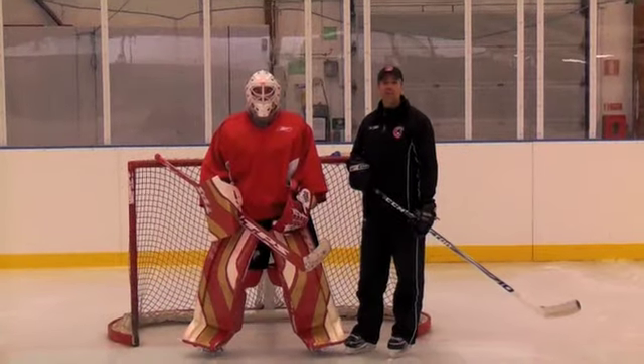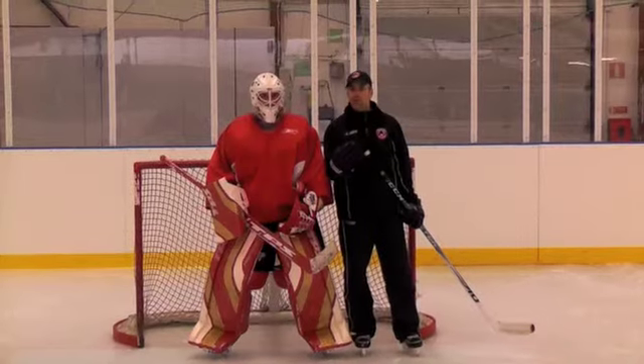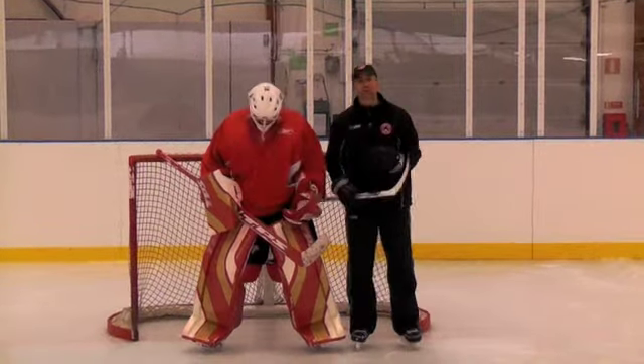Hi, I'm Brian DeCore from Stop the Goal technique. We're in Sweden with Torkel. Basically what we're going to do for our GCC Tip of the Week is talk about how to get your stick active when the play is in tight.